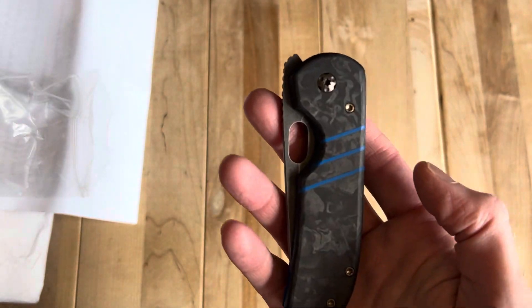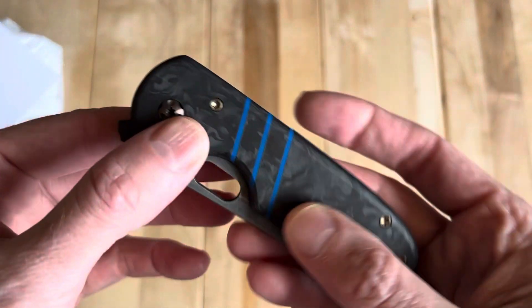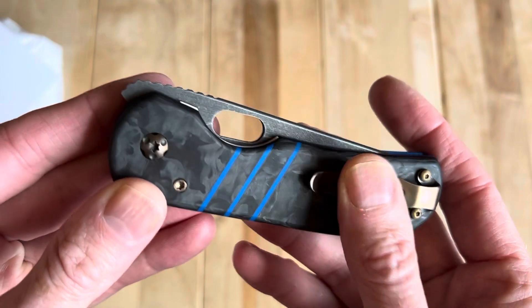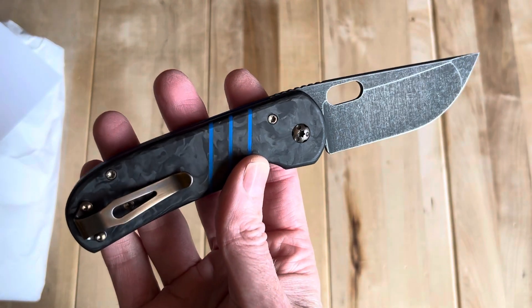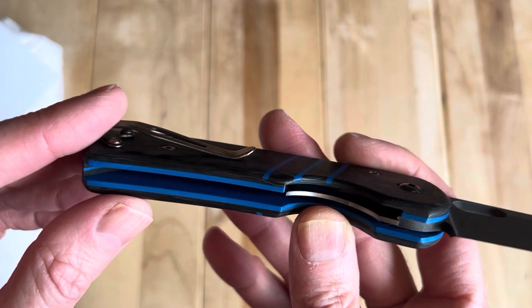First impression is, this is freaking impressive. Wow, beautiful. The weight is remarkable — it does not weigh much. But apparently they do have pretty bad lock stick, and I can immediately see it has very light lock up. So that's interesting.